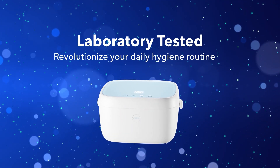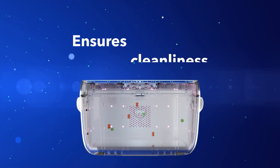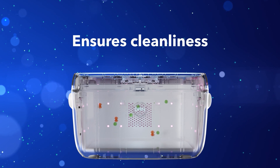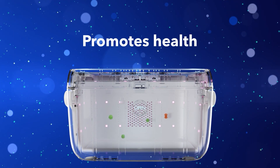Revolutionize your daily hygiene routine with the Paptizer Smart Sanitizer. Say goodbye to 99% of bacteria with the touch of a button and reduce the risk of respiratory issues and other health problems associated with unclean items.